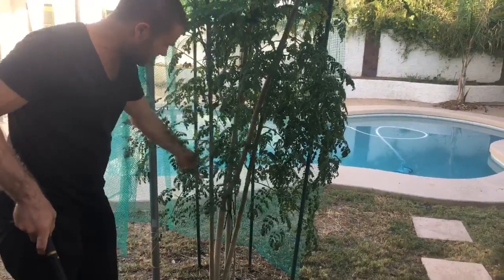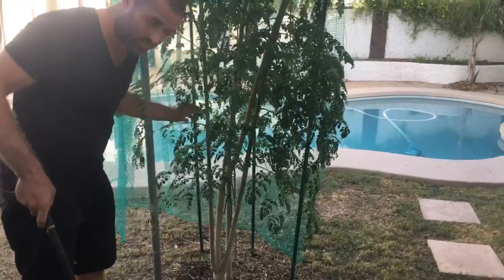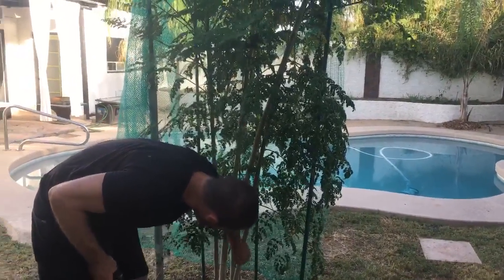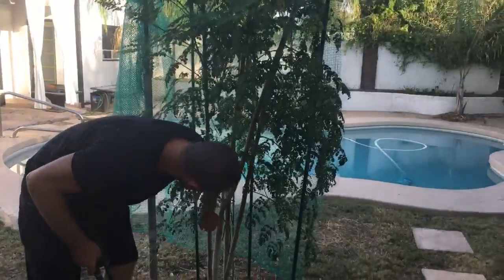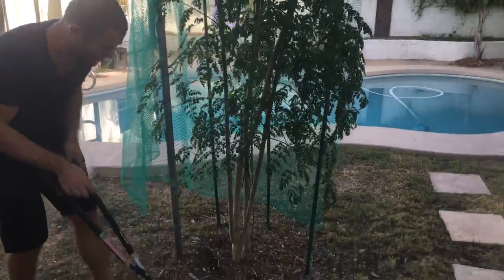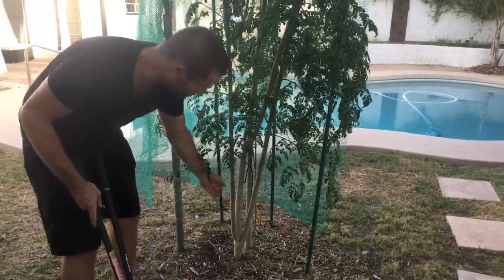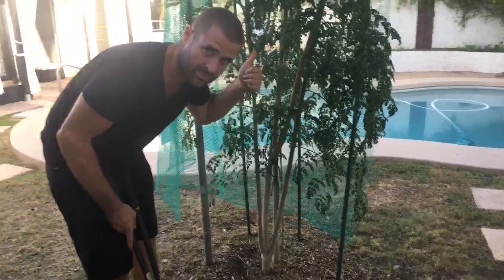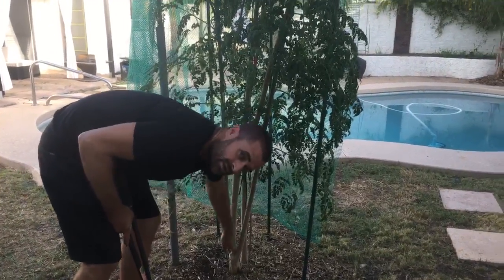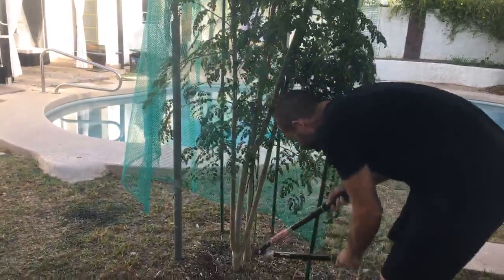Once we cut them down and take the leaves off, we could replant all of these branches if we wanted to. Typically they're supposed to be at least an inch thick, and these ones are, so we could transplant them. Do you want it to keep branching out from the bottom, or branch out up here? I'll take it as close to the trunk as possible.